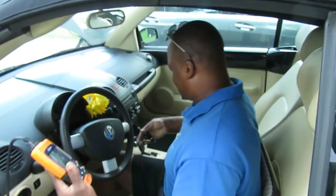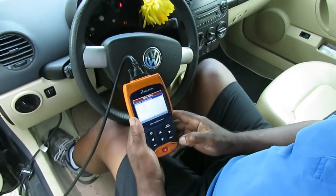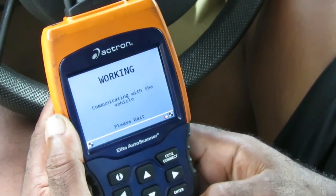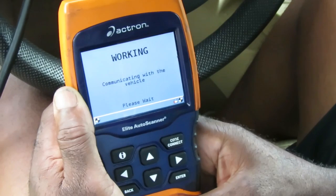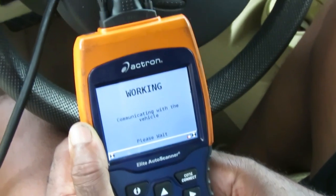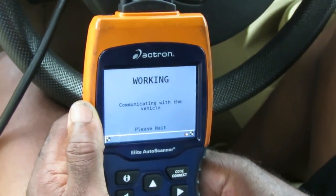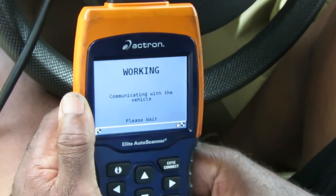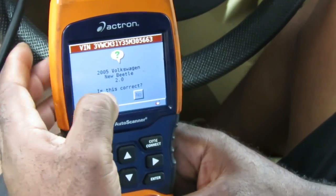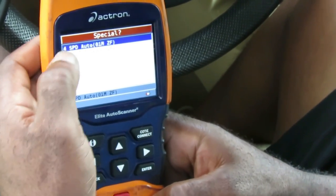All right, here we go. Put the key on — vehicle diagnostics, auto ID, hit enter, communicating with the vehicle. Okay, 2005 Volkswagen New Beetle 2.0 — is this correct? Yes it is. Collecting data.